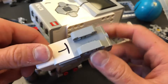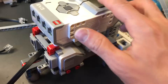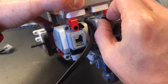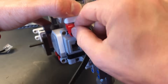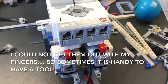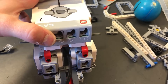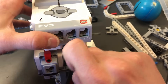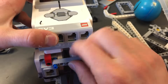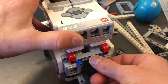Now we're going to take the second motor and put it right here on top. First we take off the number 5 beam and replace the black pegs with blue pegs. Then put the number 5 beam back on — the wire still goes underneath. Then put two black pegs beside these two blue pegs.